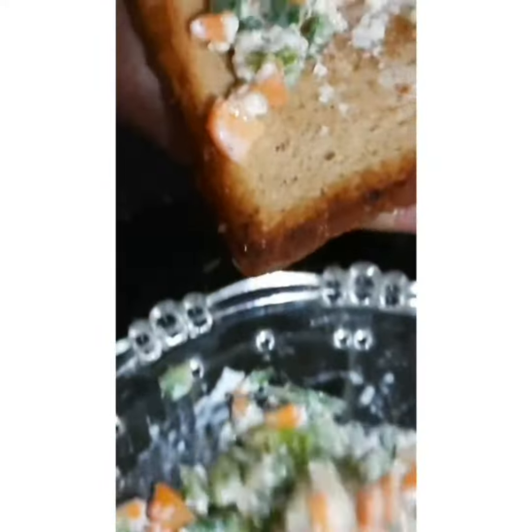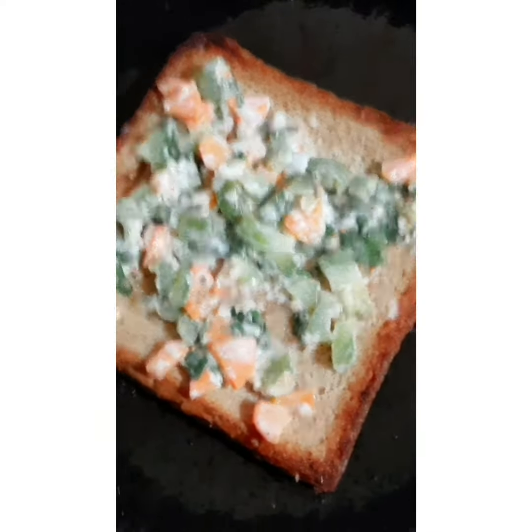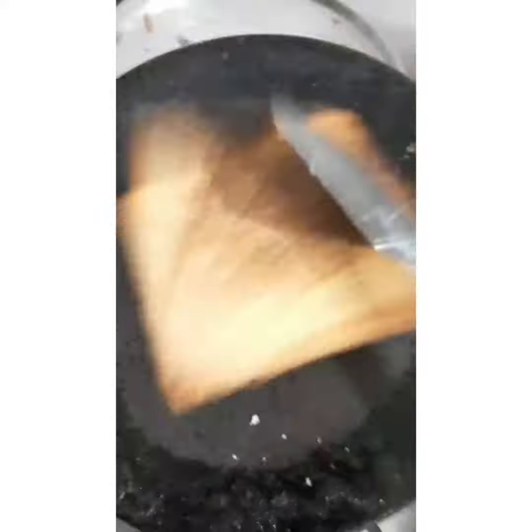Then we are going to put the masala. I am taking white salt and red chili powder. We need cube cheese. Now I have baked the bread from one side. Now we will put the masala and bake from the other side properly.